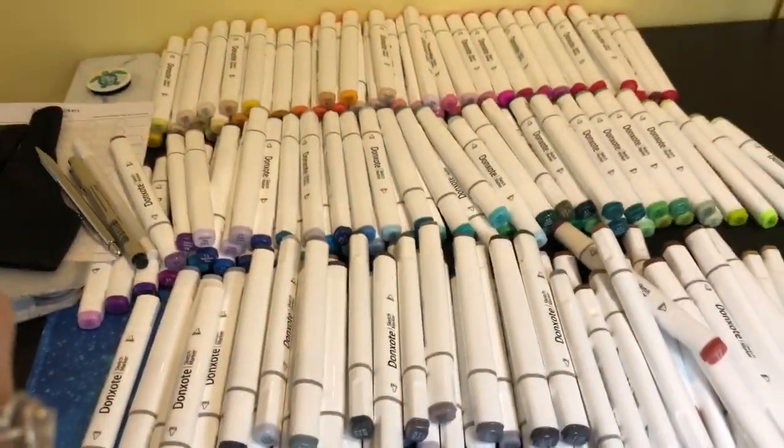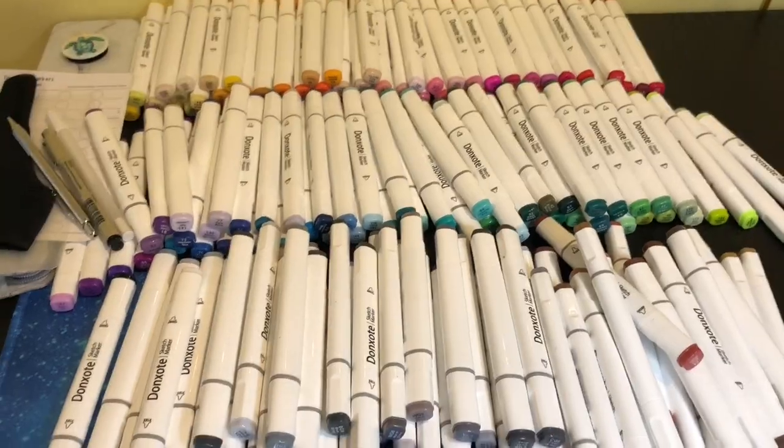Okay, that step is done. Look at all of these markers — holy cannoli, that is so many. This is definitely my biggest individual pack. Looks crazy.